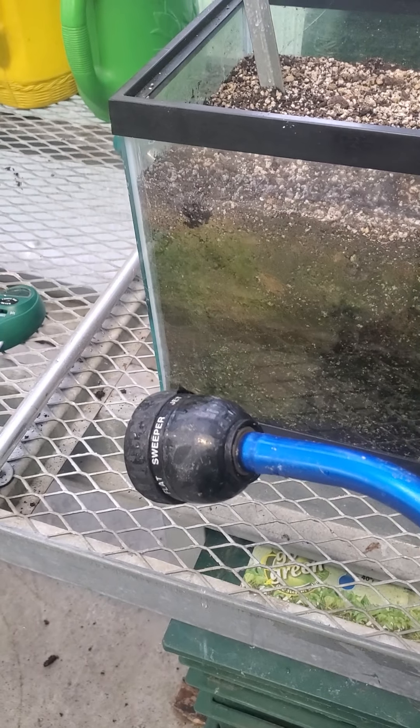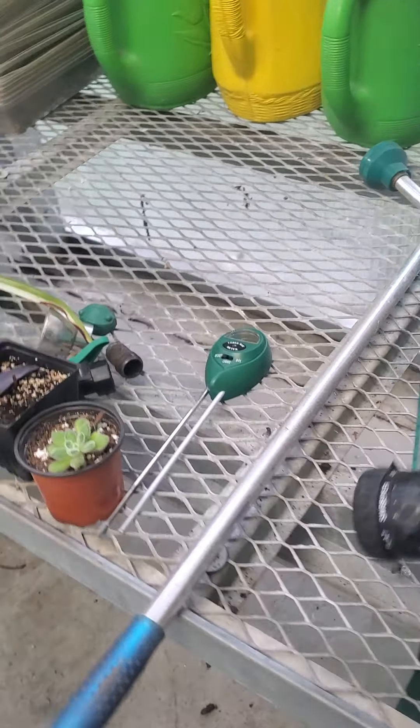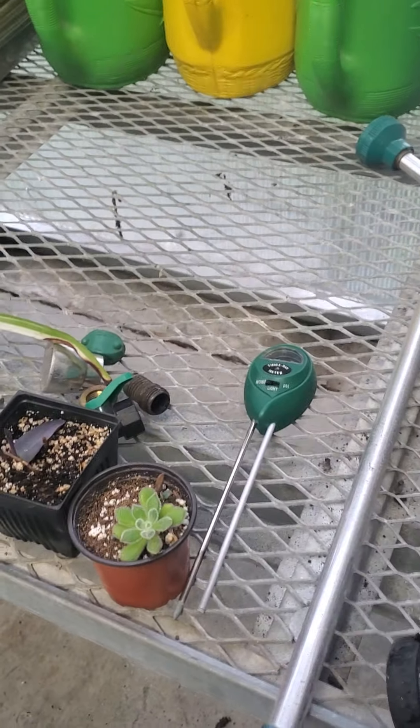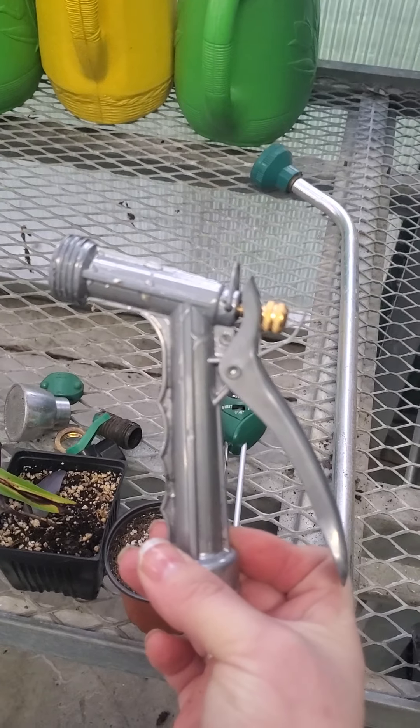We're almost never going to use something like this to water plants — this is really to clean something off. This has way too much pressure.